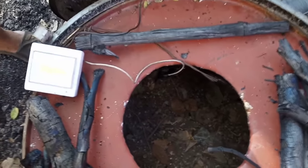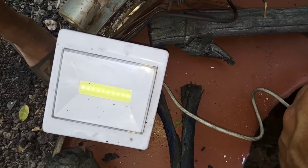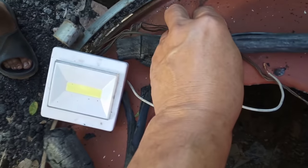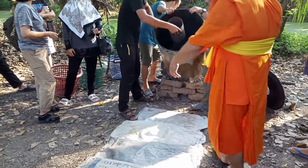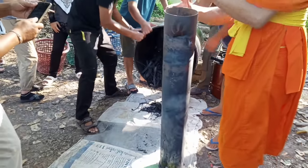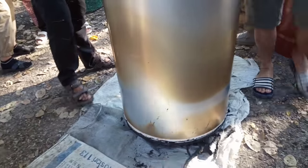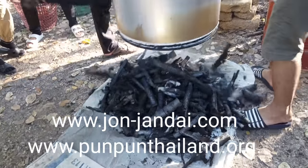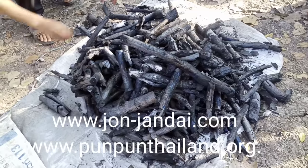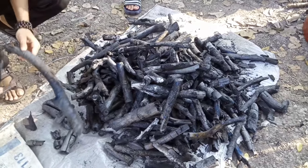All the charcoal we got from this technique can conduct electricity. So we test it like this — if it conducts electricity, that means it's good quality. The amount of charcoal will depend on how much wood you can put in the kiln. If we put a lot of wood, we will get more charcoal; if we put less, we get less charcoal. It depends on how much wood we can fill in the kiln. This is another way to make charcoal. It's good to learn because we don't know when we will have an energy crisis on this earth — it's good to be prepared.